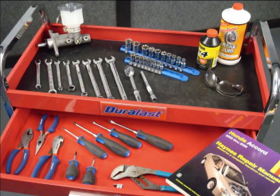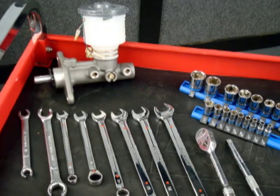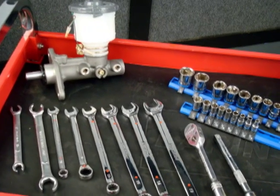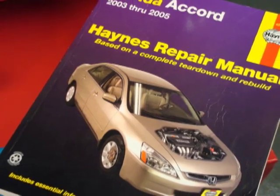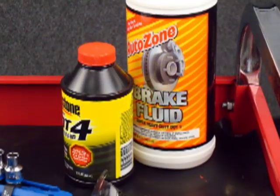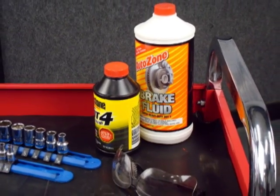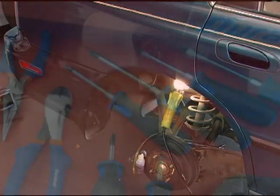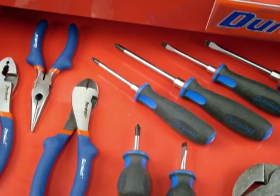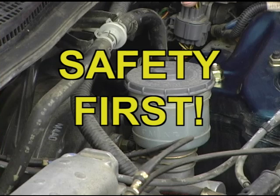As with any job, to do it right, you'll need the right tools. The nice thing is that jobs today don't require a large expensive assortment — basic hand tools are generally all you'll need. You'll need a shop manual for your specific vehicle, dot three or dot four brake fluid as recommended by your vehicle manufacturer, a brake line wrench, and a drop light. You may also need screwdrivers or pliers to remove some components.